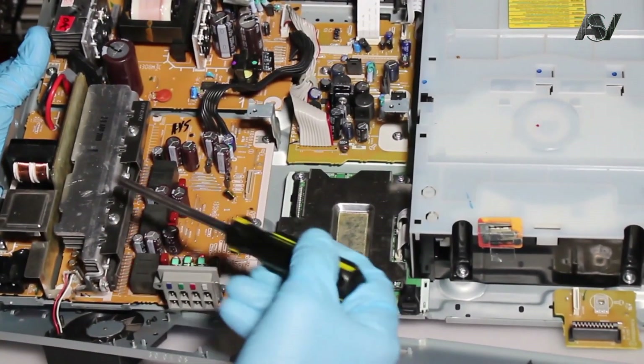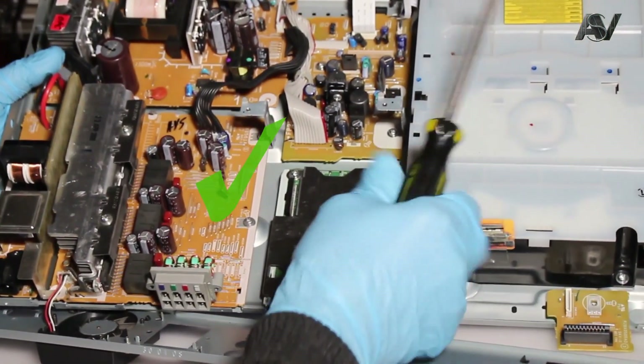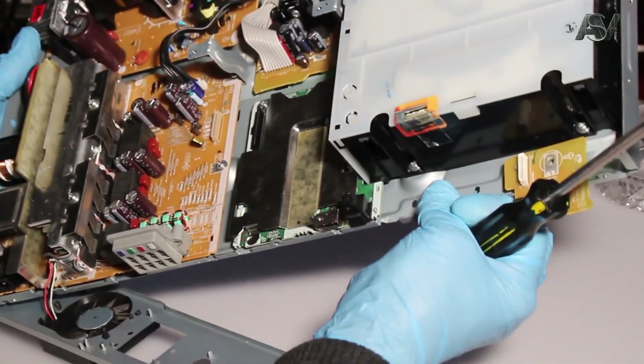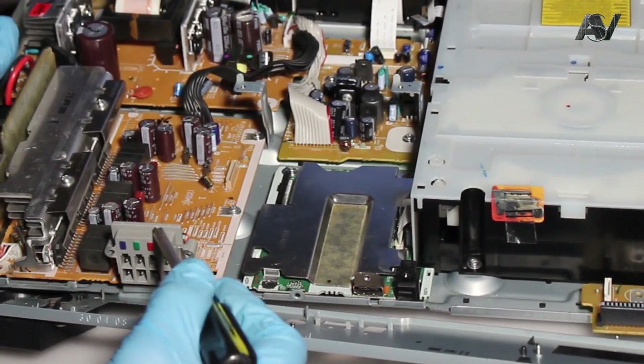As we see from the surface inspection, all details are in very good condition — no part has a combustion state. Ten percent out of one hundred: when all audio parts are down, at least two should still work.